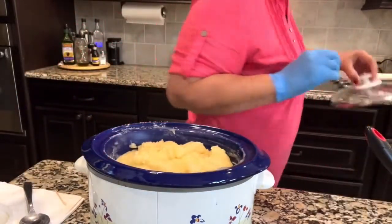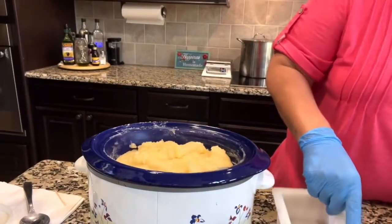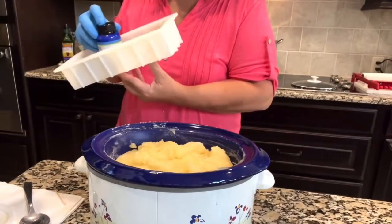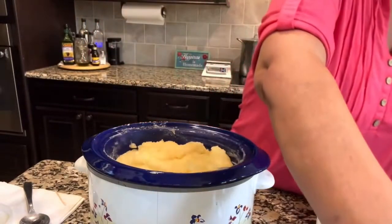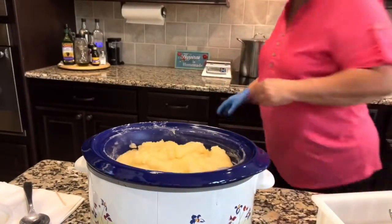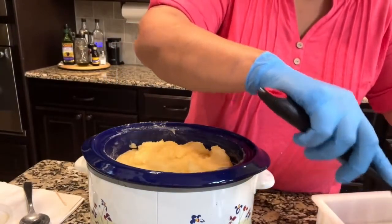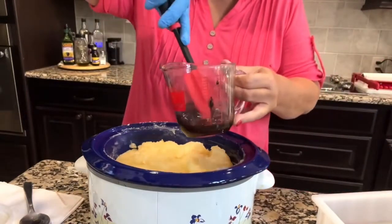I'll show you what we're going to do next. A tip: I usually put the fragrance into my mold — and this is the mold I'm using — because that way I'm not going to forget to add it. At this point, I also want to use a clean spatula, because then there's no lye on it. Give this a stir.